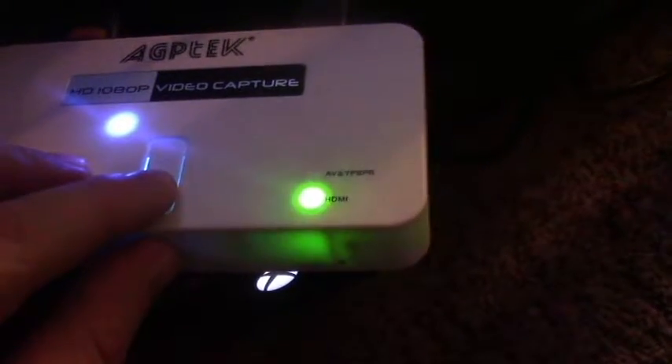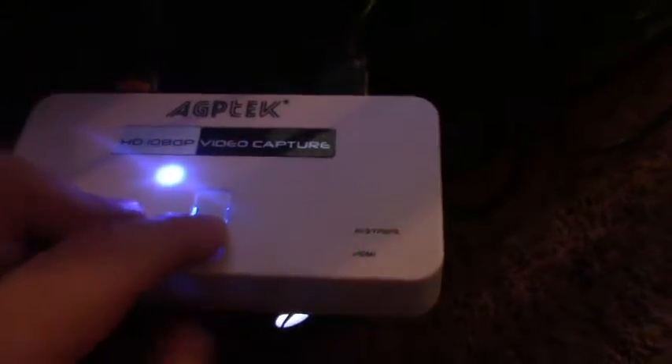This should record, but it doesn't. That's the SD card — it fills in.